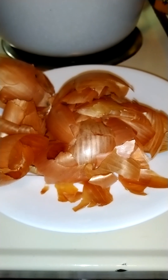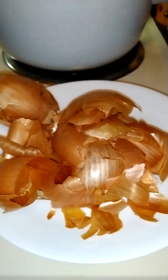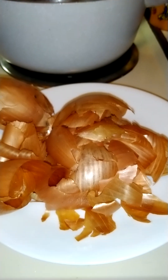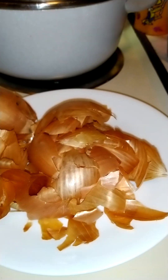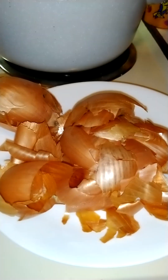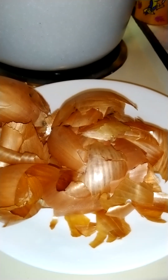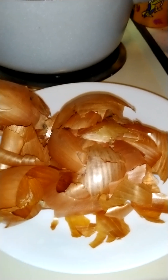Good morning, welcome back to Lori's Life. Today I will be trying a new hair shine spritzer with natural ingredients. I've been watching many videos using onion peels and most people say it's for hair growth, and I tried it.